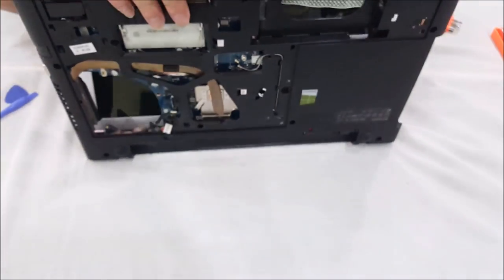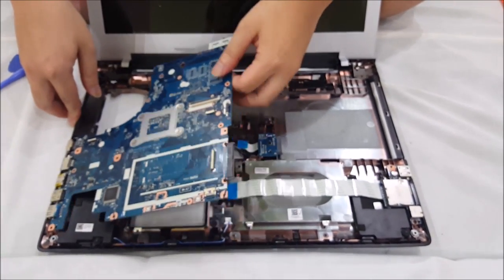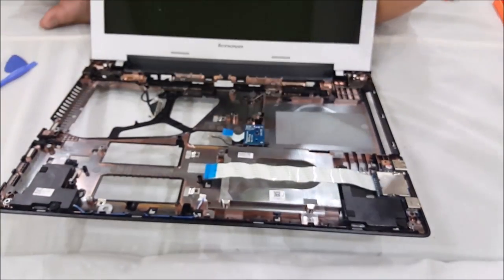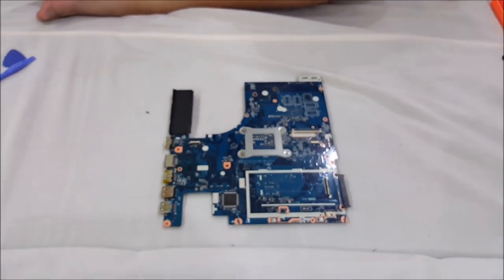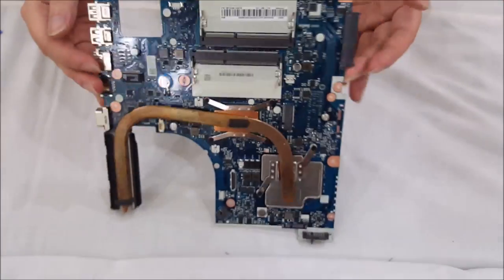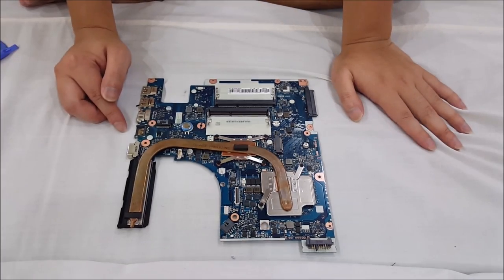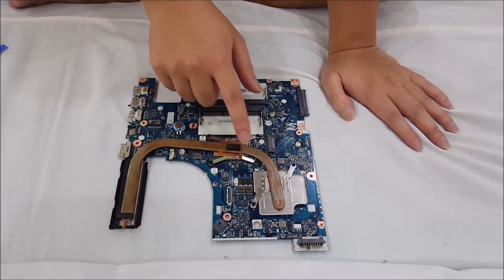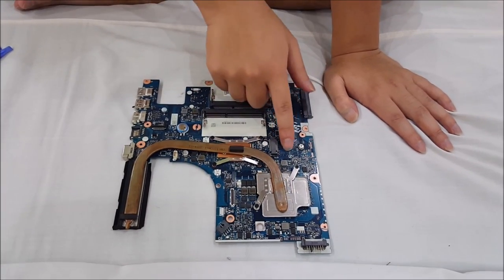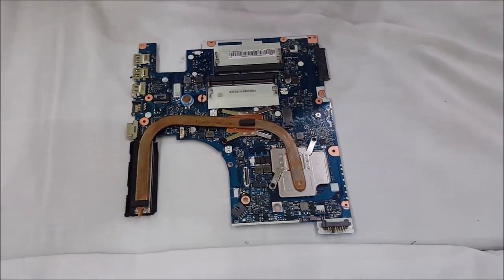Now that we've removed two of them, we're going to have to flip it over, and we're just going to lift it up and it comes off. So here we go — here's our motherboard. That's the BIOS battery, CPU, graphic card, wireless slot, and those two are the RAM slots.